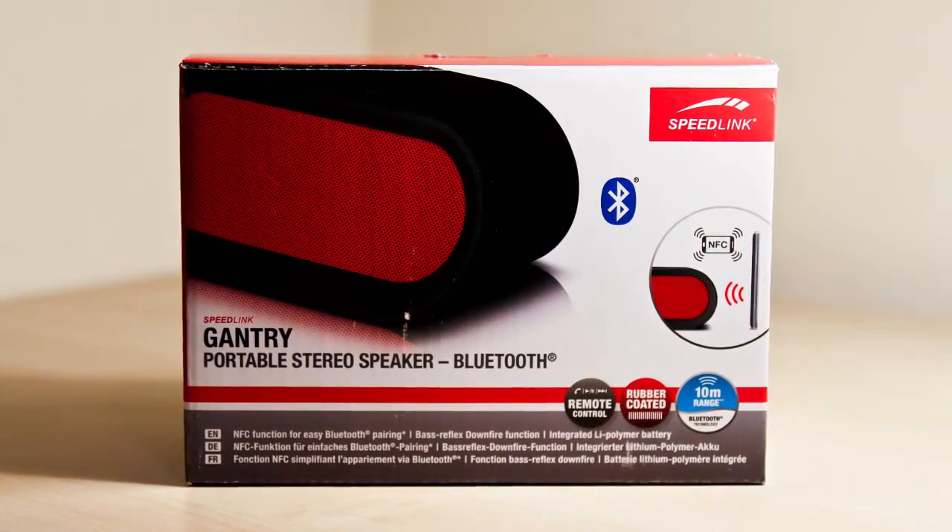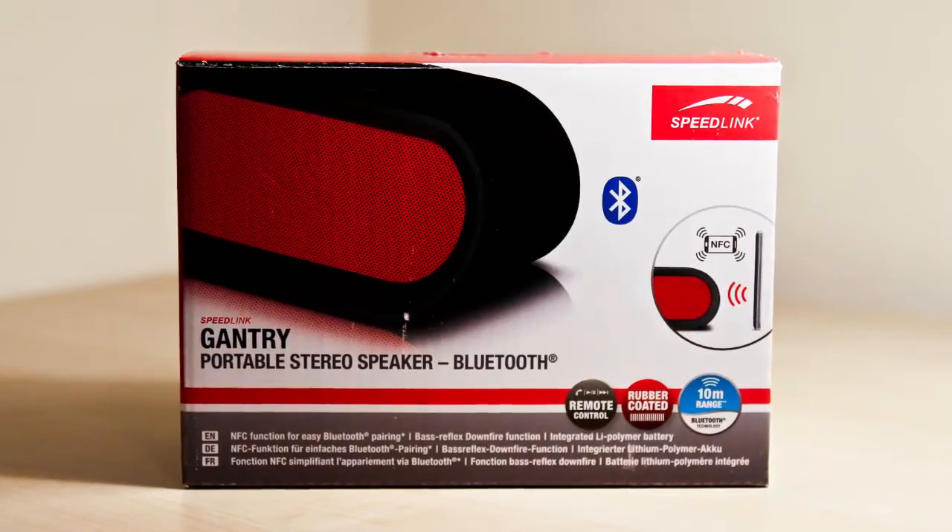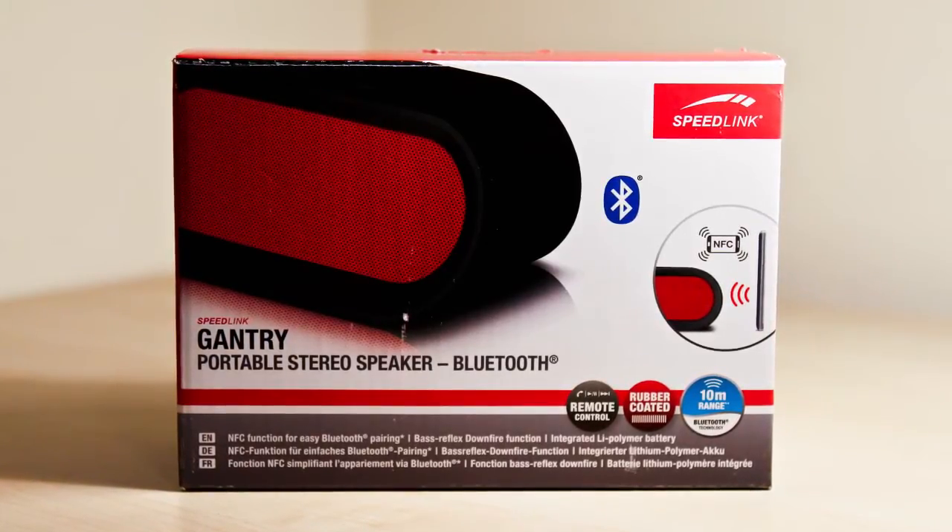There are probably lots of speakers around that have that, but this is the first time I've actually crossed paths with one, so I'm looking forward to using it. Anyway, let's look at the box. On the front of the box we can see the name of the speaker, a couple of pictures of it, and we can see that it's Bluetooth and NFC.